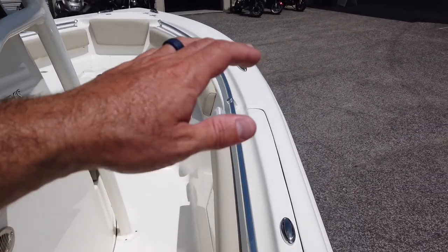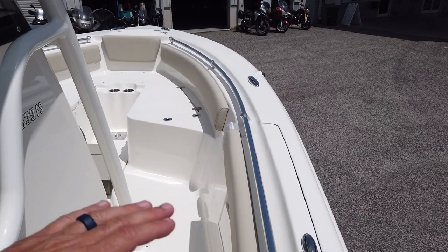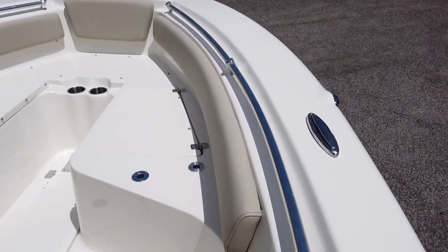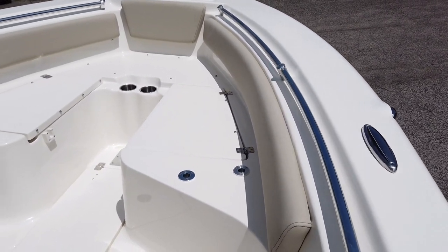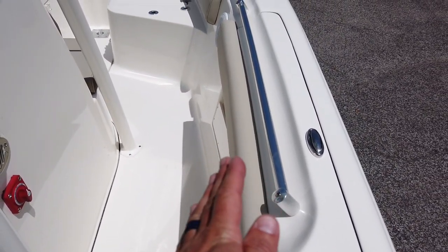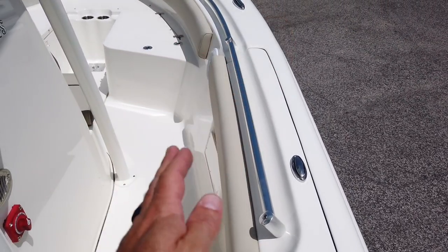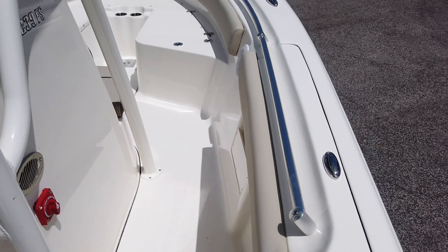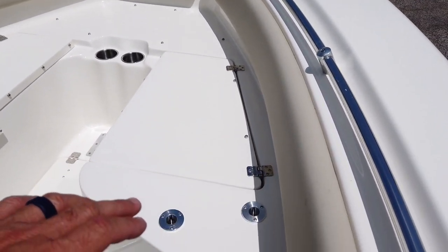Gunnel height — or freeboard as people refer to it — is how much height you have on the side walking around. This hits me at about the upper thigh at five-seven, whereas the Crevalle was hitting me at the waist — about six or seven inches more. The Crevalle walls were straight up and down; these have a little bit of a curve because the hull isn't quite as thick, so you follow the outside of the boat and it takes up some room walking forward. The Crevalle's beam is a lot more substantial, giving it that extra room.